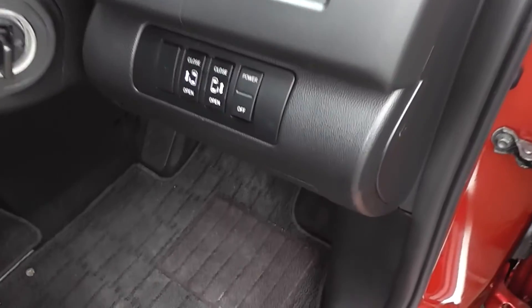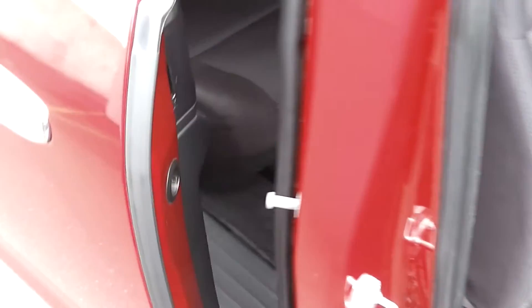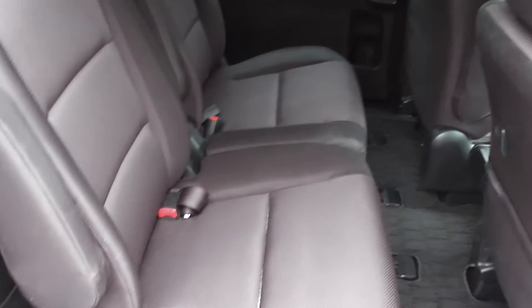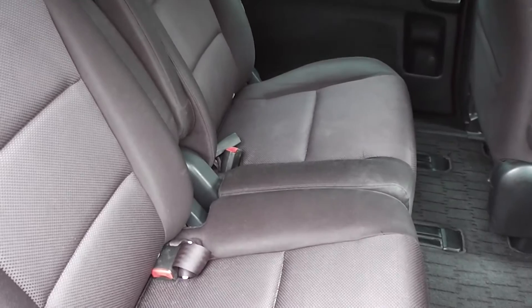It's got electric sliding rear doors, which you can activate from the driver's side. This seating configuration is set up as an eight seater — two seats in the front, three seats along the middle row, and three in the back.